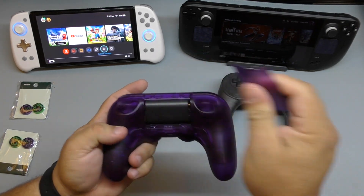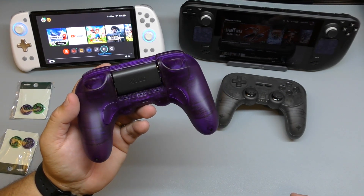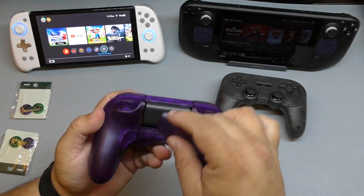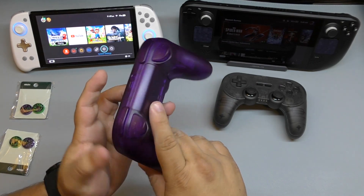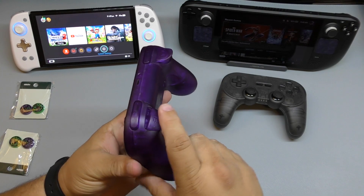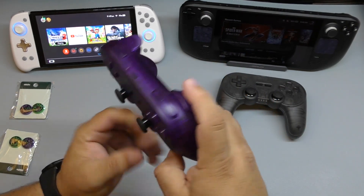It comes with these rechargeable batteries. What's cool is that you can actually replace them with regular AA batteries if these burn out. Make sure you take care of them. The triggers feel really nice — very responsive.